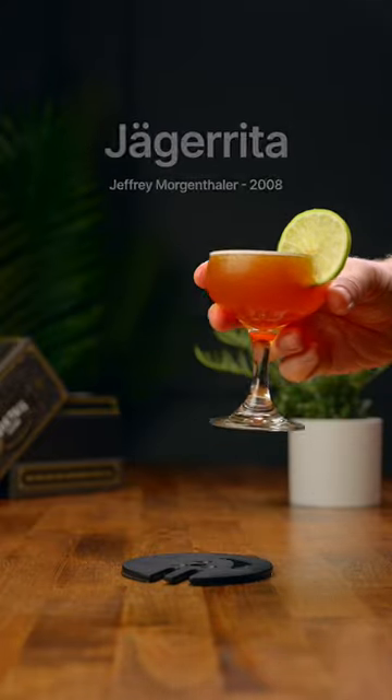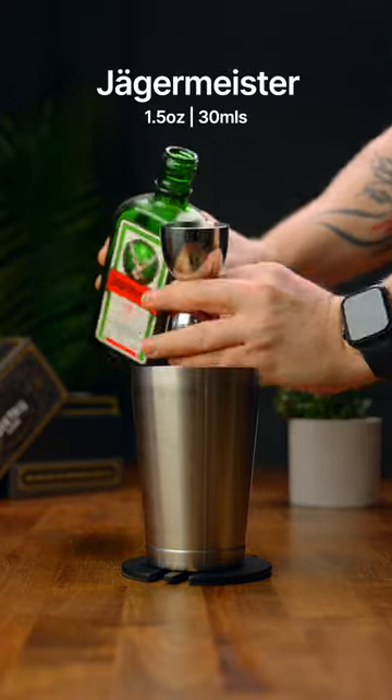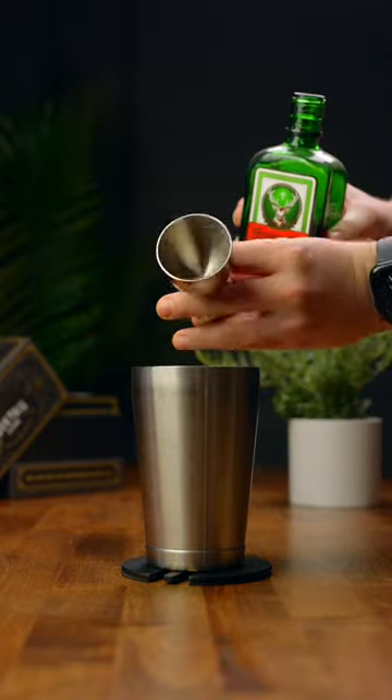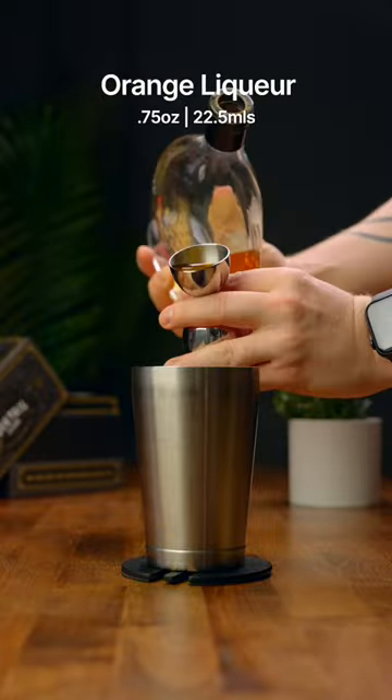Let's make a Jägerita. First thing we're gonna do is add one and a half ounces of Jägermeister, then we're gonna add three-quarters of an ounce of an orange liqueur,